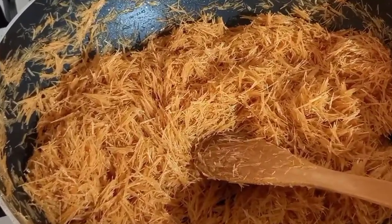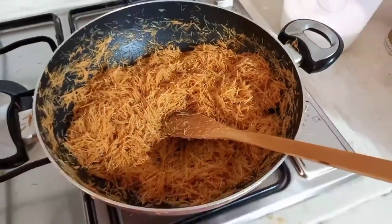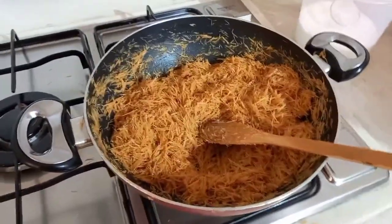You cook it until it's brown. You see the way it looks right now? Yes, that's the way it's supposed to be.